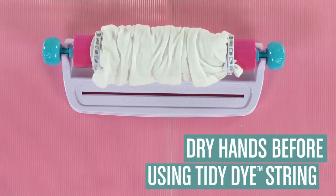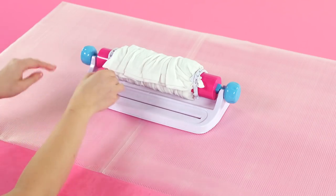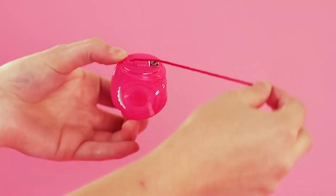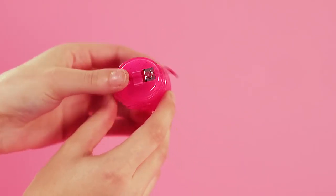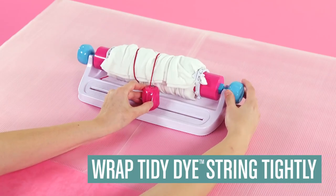Time to add some color! Make sure to dry your hands before handling the Tidy Dye string. Pick a color pod and remove the lid. Click the color pod into the track. Pull out some string and secure it into a button slot. If you ever pull out too much string or have any string left outside the color pod, turn the wheel down to wind the string back into the pod. To start your design, wrap the string as tightly as possible around the fabric so the dye can get through each layer.